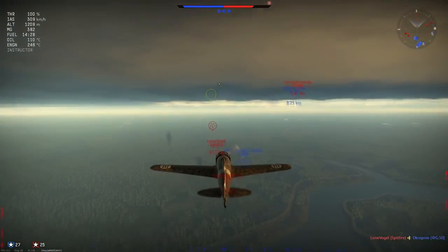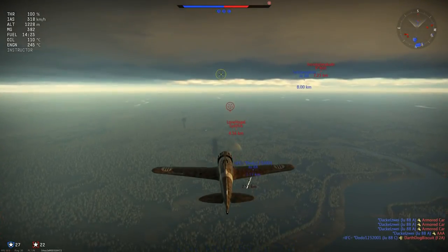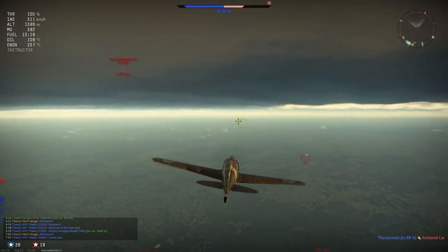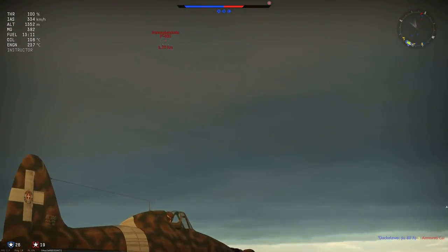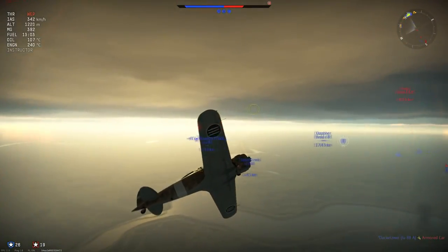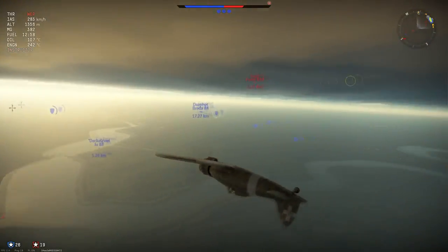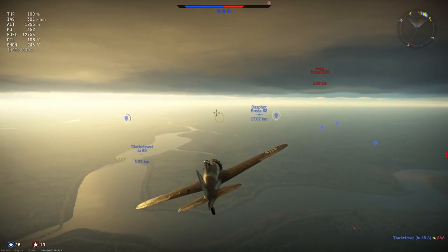Durability in the plane is pretty good — it can take a hit or two, but it does have some weak spots. You don't have much armor protection for the pilot, and you also have an open cockpit, so whatever bulletproof glass you might have, if you are targeted from above or from a profile in a turn, your pilot is just sitting there in the open and is vulnerable. But other than that, the durability is decent.